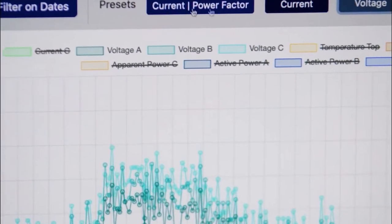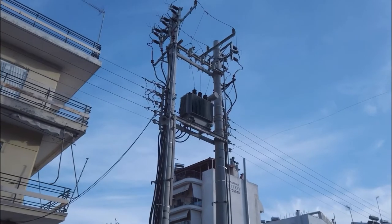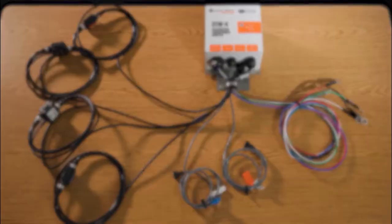The Distribution Transformer Monitor includes a cellular communication module that helps utilities deploy at scale. With no hard fixed connectivity required, it is able to communicate up through Unite, whether it's one or a thousand distribution transformer monitors.